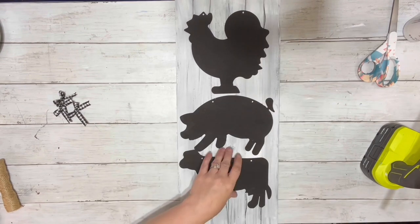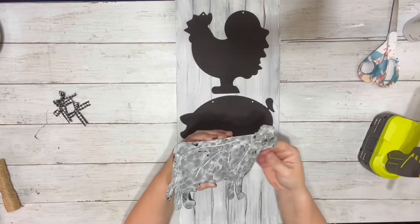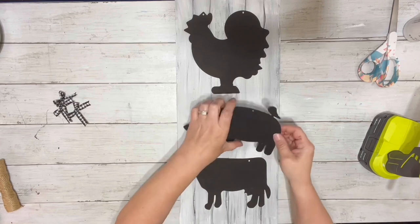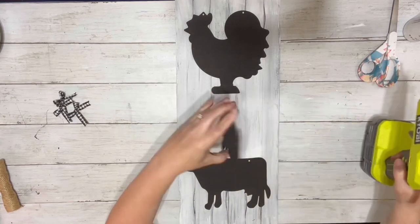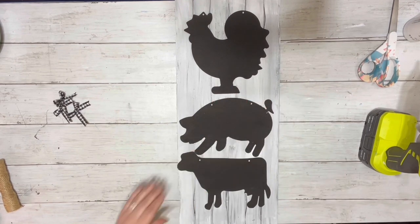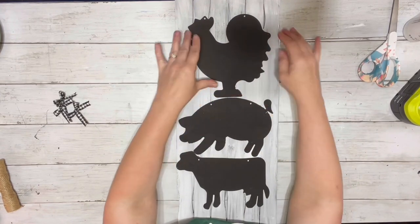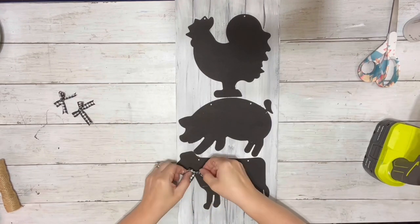I tried to get them as centered as possible and hot glued each of them into place. I ended up thinking it needed something a little extra, so I decided to make these little buffalo check bows and just added one to each of the little animals.